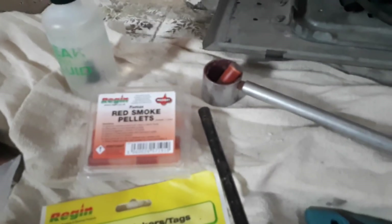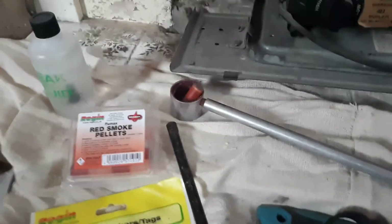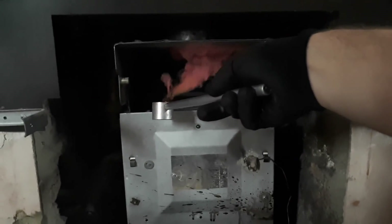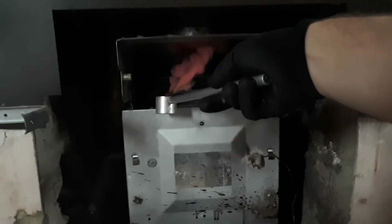Now we're going to do a smoke test. Put it in where the flue is, just above the boiler. Do a match first so you can see if it's actually going to pull and not blocked, and fill the room with smoke. Check that at the beginning — ventilation, flue — make sure the flue is clear, otherwise you'll need to get the chimney swept or possibly a new flue liner. Just have a look before you begin any major work.